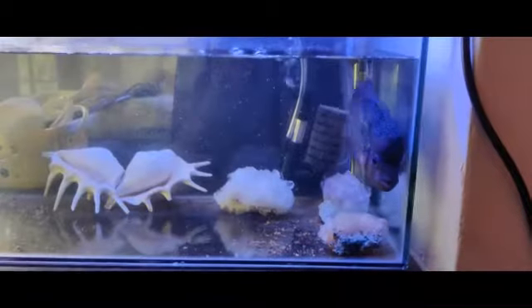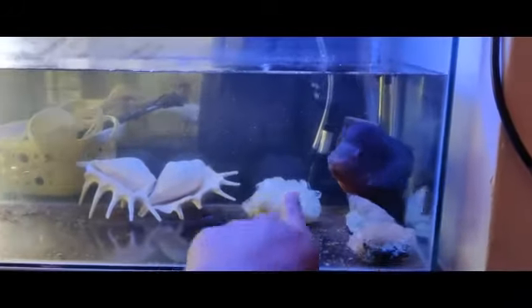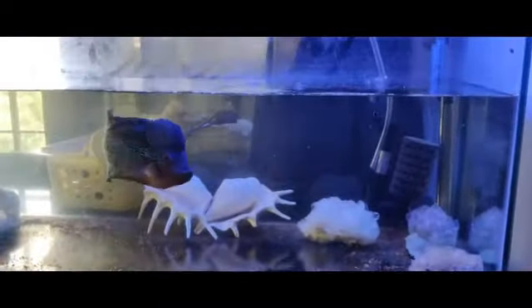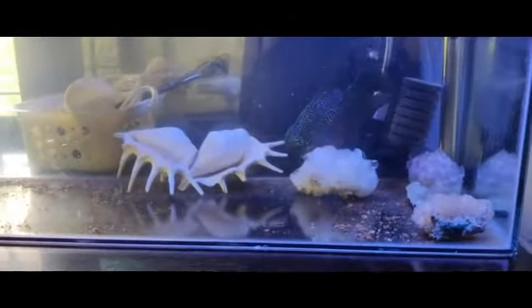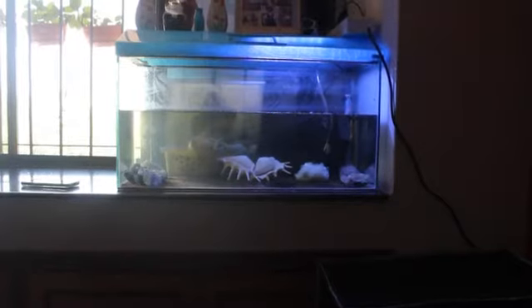Hello guys, welcome back to my channel. My name is Jasmine and today I'm going to show you how I'm going to clean my fish tank. It's already two months that I have not cleaned it — this is all his poop and leftover foods. The water does not look so bad but the surface is very bad, so let's get started.